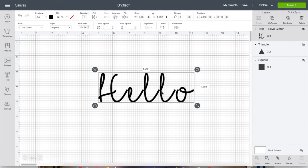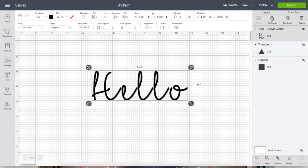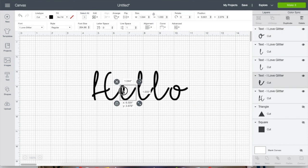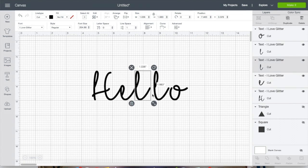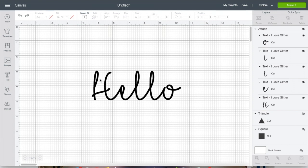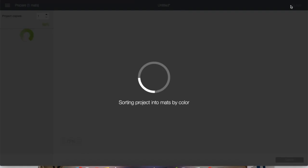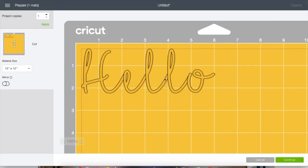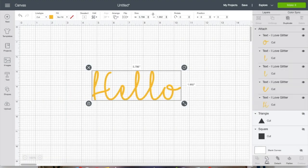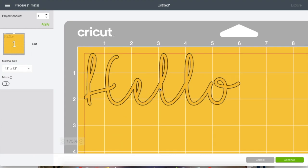With normal writing, letters usually don't touch each other, but with cursive writing they do. Here you can see every letter is separated. What you want to do is ungroup them, move them a little closer so there's no gap and it looks like one solid movement. If I were to just attach it, it looks like it's all stuck together — but I'll change the color so you can see the cut lines more clearly. Even when attached, it's still going to cut out every letter separately — you can see those cut lines.